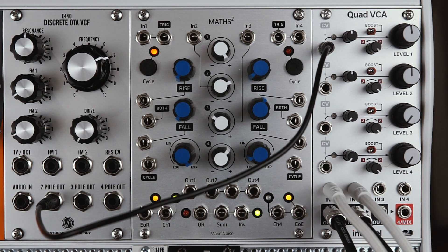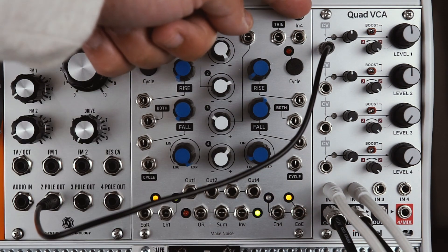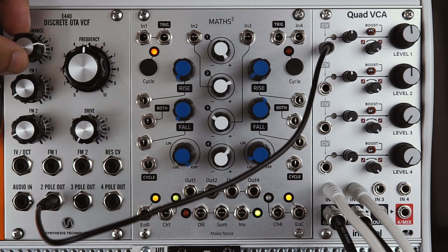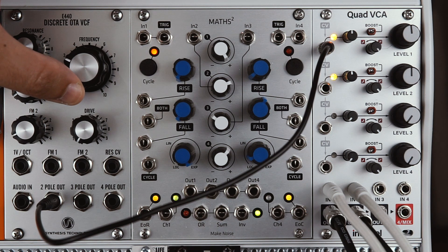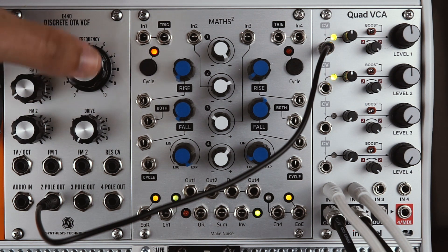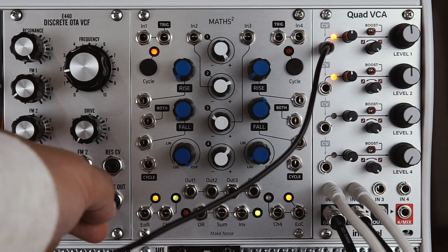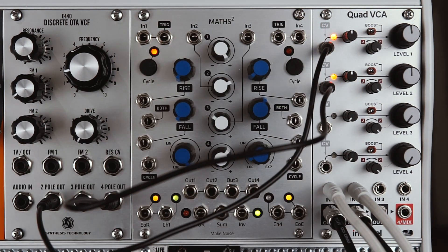Now to check out some CV modulation. I've got a stereo signal coming in here, so I've used VCA1 and VCA2 as a stereo pair and I've taken the outputs directly as well. I've got a single CV input which is normalized of course to the two different VCAs, and I'm going to be using the filter with high resonance as a CV source, so we can get some nice audio rate modulation on the VCAs. This filter gives us access to separate outputs — two-pole, three-pole, and four-pole. I'm going to take the four-pole and plug it into CV2 of the Quad VCA for a slightly different modulation source on VCA2.